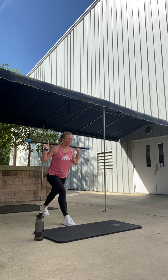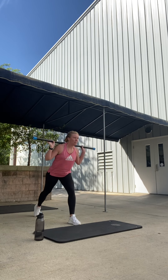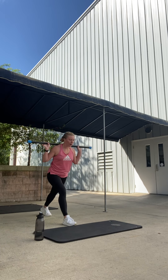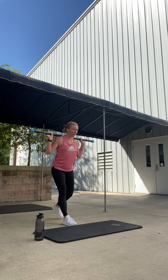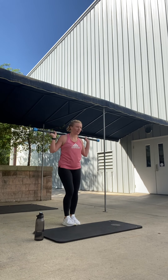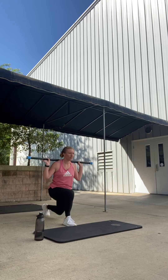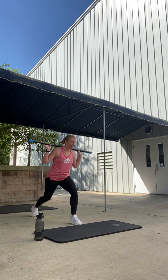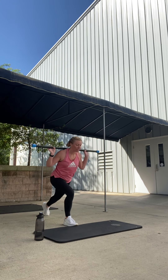Drop, lift, and step. Back, drop, lift. Four more. Four, up. Three, up. Two. One more like this. Back. We're going to step right foot back and pulse our lunge down.